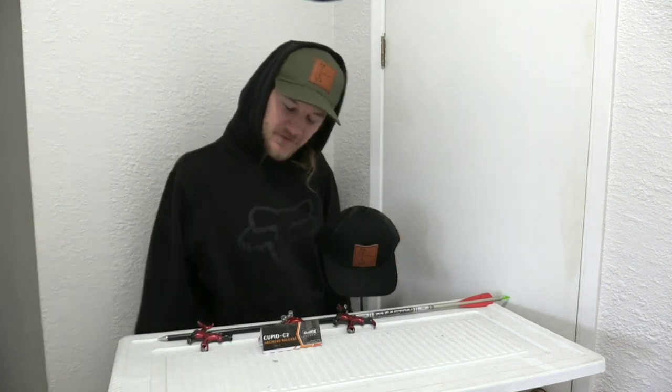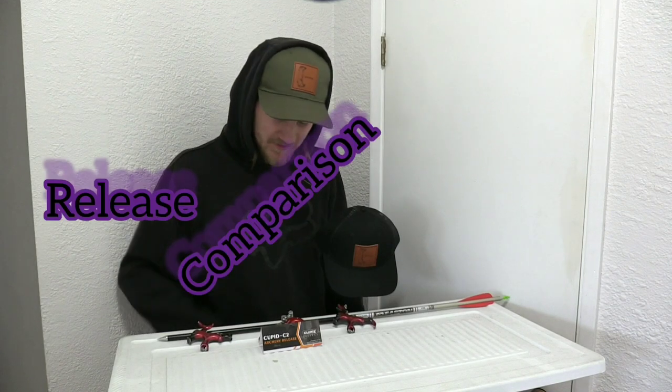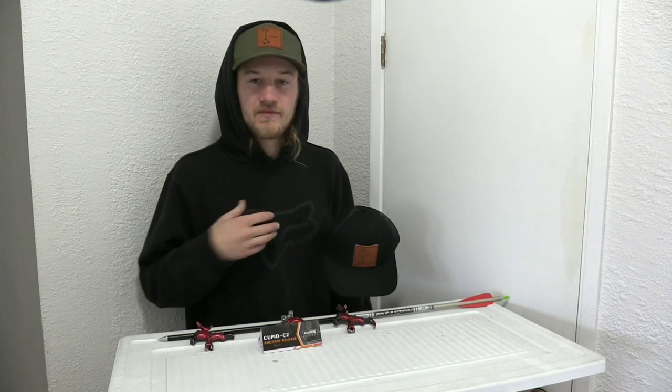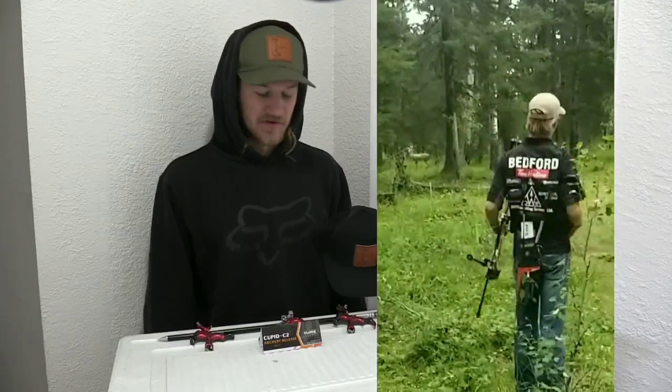Morning YouTube, or afternoon wherever you are. We're doing a release comparison video. We have our TrueFire releases, the ones me and Isaac like to shoot. These are the releases Isaac shoots in competition. These are kind of your high-end archery releases.